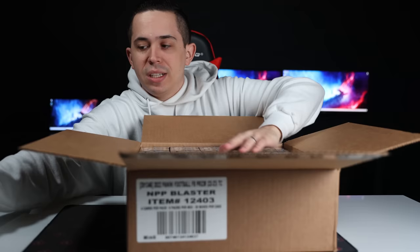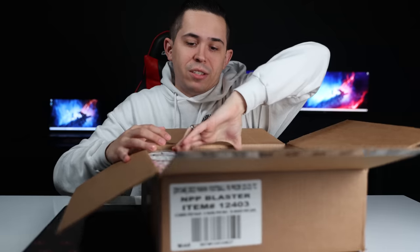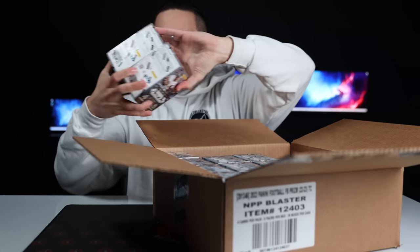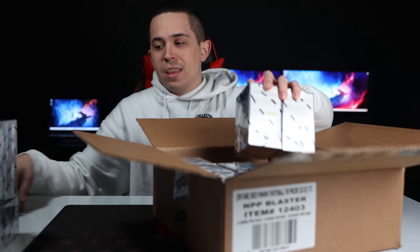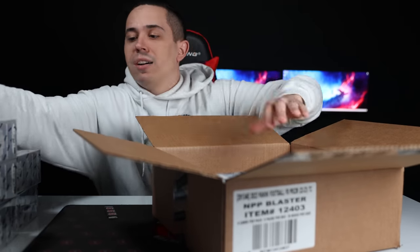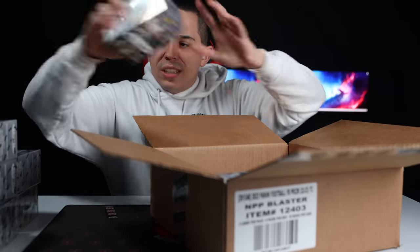I've seen some people have some real success and pull some cool things out of these. I ripped a couple cases of mosaic blasters for football, and I thought those were fun because those had cool things like razzle-dazzles and stained glass. There were some really cool things in the mosaic blasters, so I figured why not give it a shot at the best product for football each year, which happens to be Prism. I think this is going to be fun.